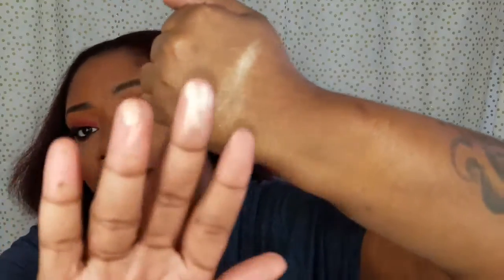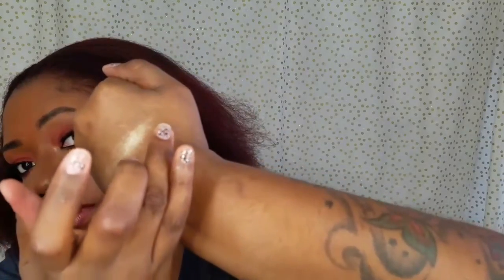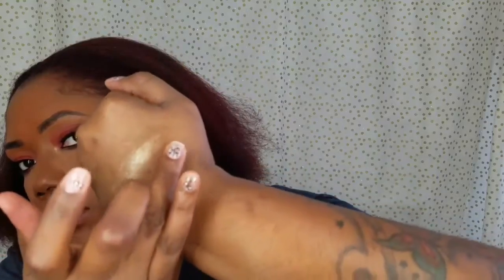This one here is Sugar Daddy — let me swatch that right there. Look at that! I'm just blending it out. That's really pretty.